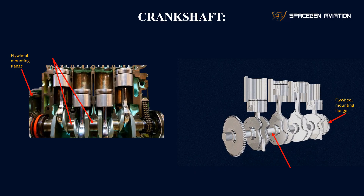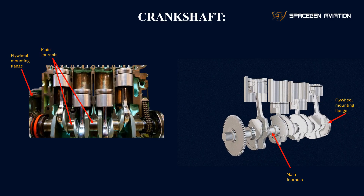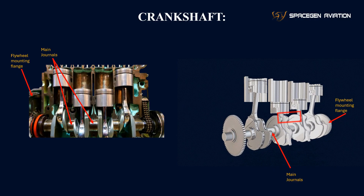Main journals: these are the points where the crankshaft is supported by the main bearings in the engine block. The main journals allow the crankshaft to rotate freely while being held securely in place.